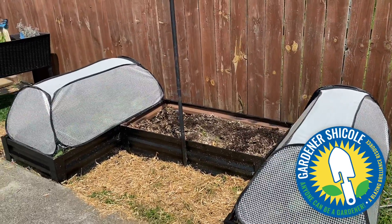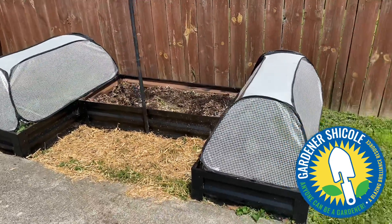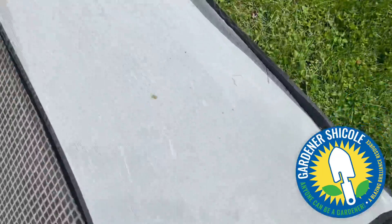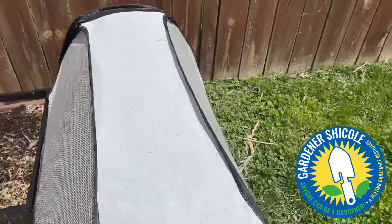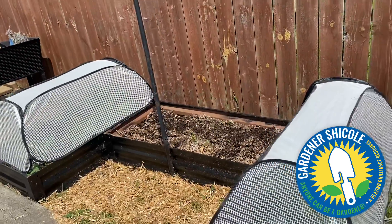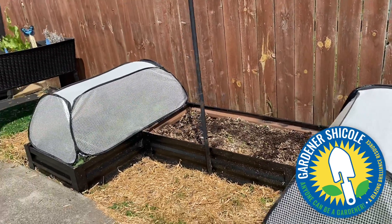I'm using these row accelerators — they are plastic on the four sides and the top is a mesh, which allows me to water. The plastic helps conduct heat, but now the plants I have growing underneath are getting too tall, so I'm about to change it up.